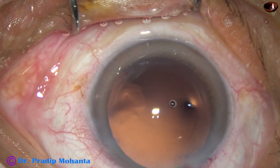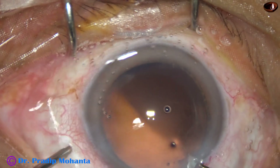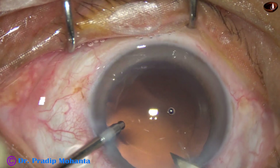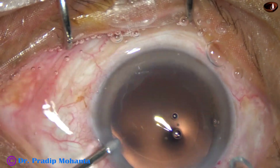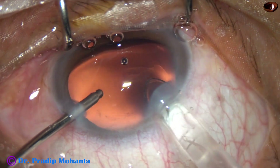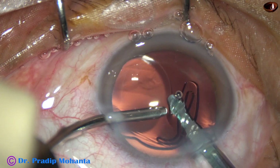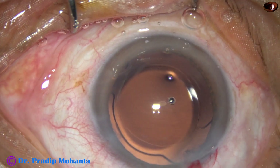So after polishing the posterior capsule, hydro-implantation of the lens is to be done. I am enlarging the main incision a little bit so that implantation of the lens becomes very easy. The lens has gone into the capsular bag.